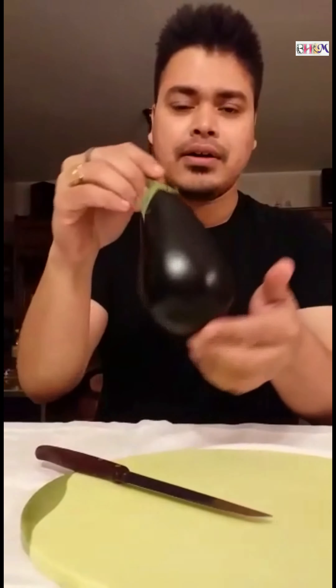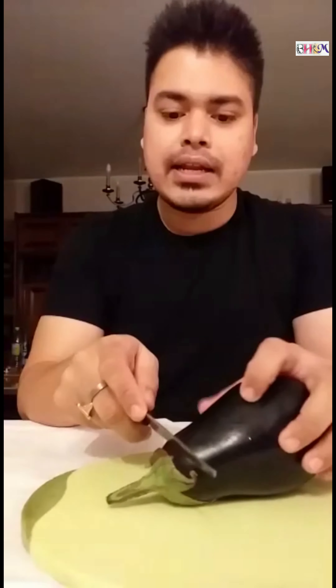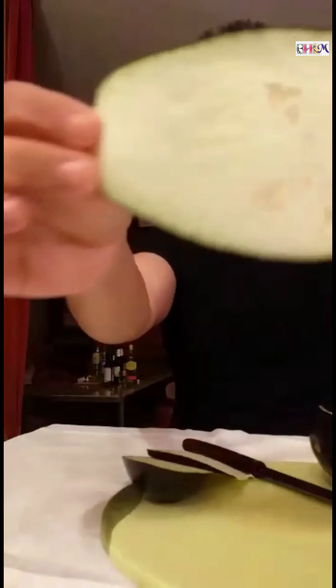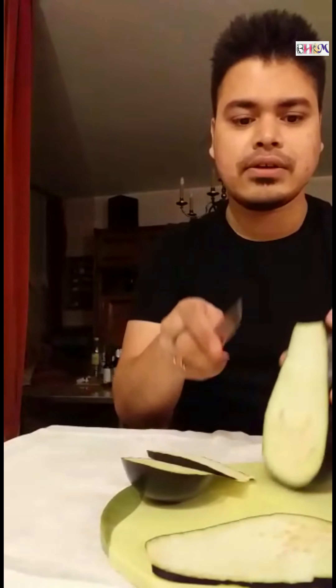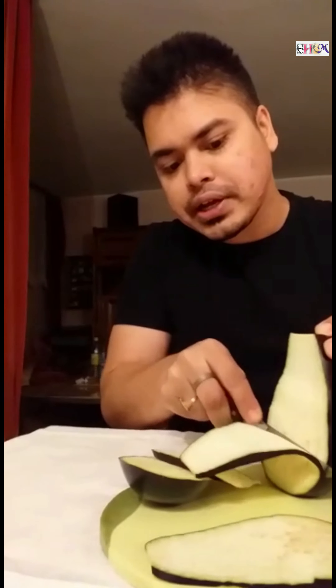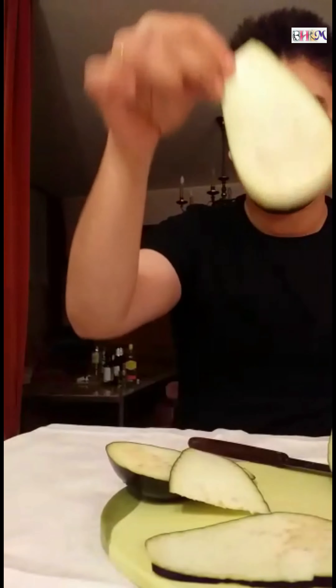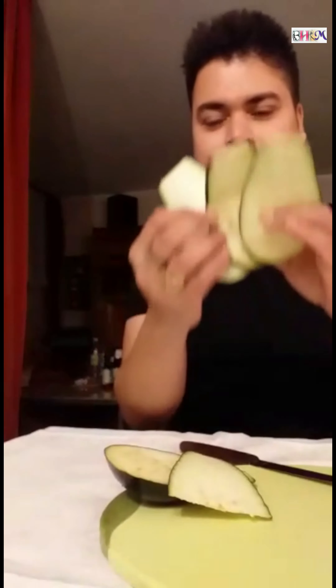We have to take a big black brinjal, or eggplant or aubergine, whatever you say — that is Beguni. As you can see, these are quite translucent against the light. These have to be thin slices which will be batter fried and deep fried later on. Just make sure to make them as thin as possible. You can see how thin they are — just cut a few slices like this. We have these nice thin slices of the brinjal and we are done with the slicing.